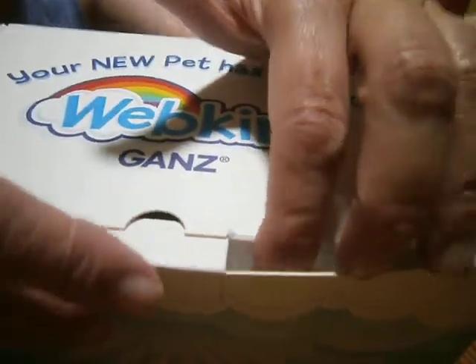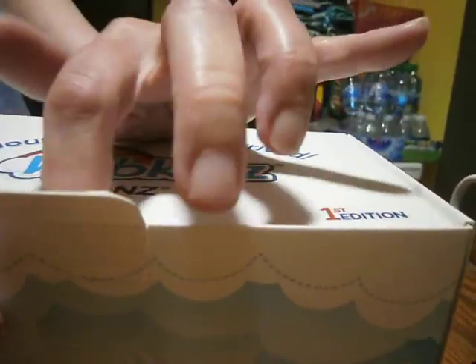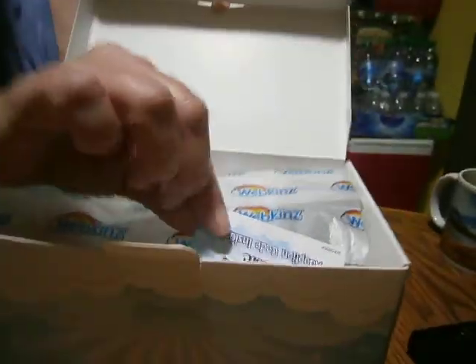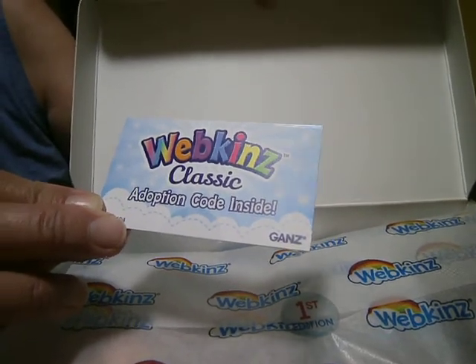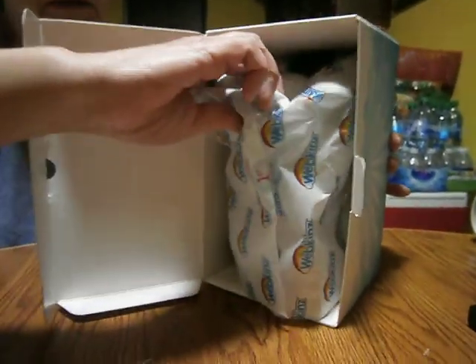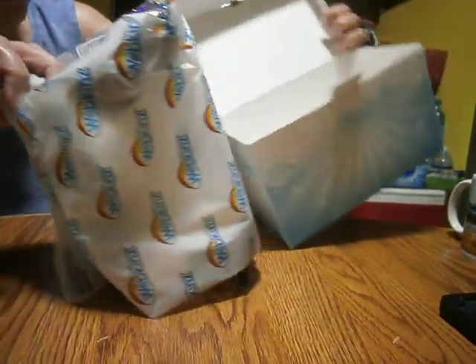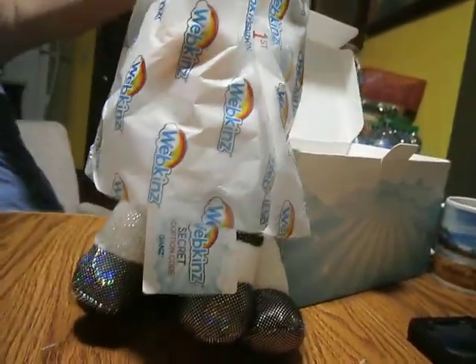So now we are going to open it by here. They have like a little latch. Pull the latch open. There's no need to rip the box. Over here we have the thing that says 'Webkinz classic adoption code is inside.' We'll put that down. Now we're going to be taking this out. The box is empty. I'm standing this up and revealing the cow.